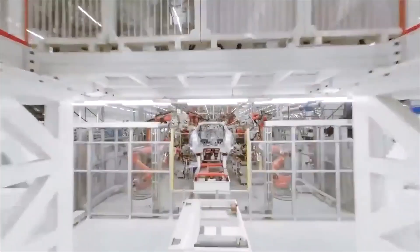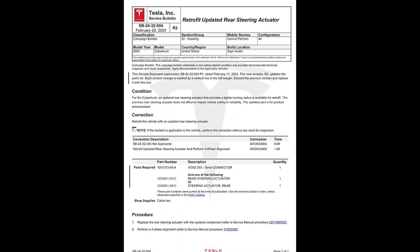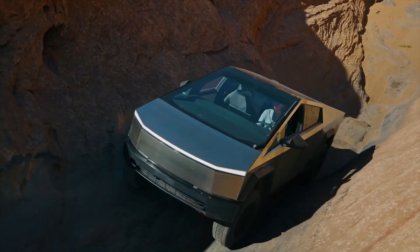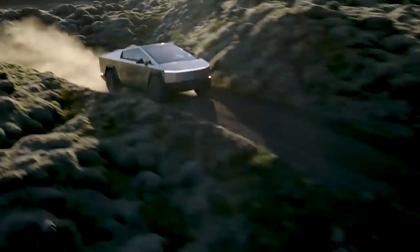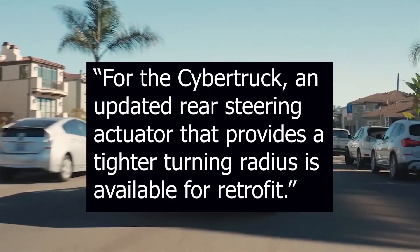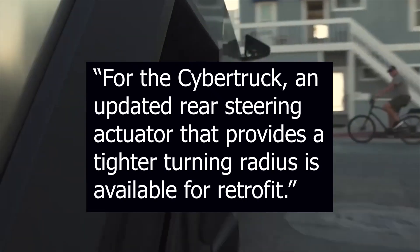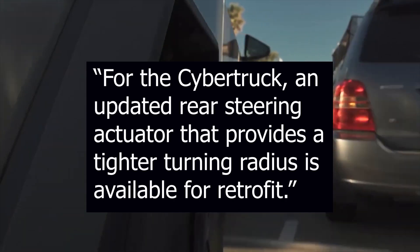However, the new update should make it even better. According to an official Tesla service bulletin posted online, the EV maker is working on a retrofit update to the rear wheel steering actuator. Instructing the company's service centers, Tesla explains the condition of the retrofit, writing: for the Cybertruck, an updated rear steering actuator that provides a tighter turning radius is available for retrofit.